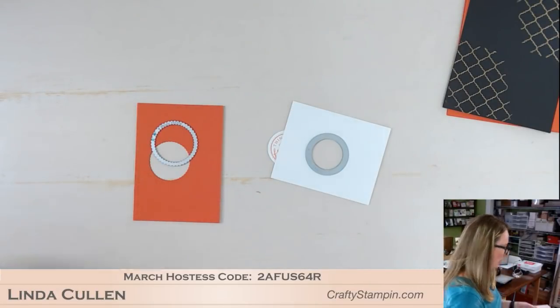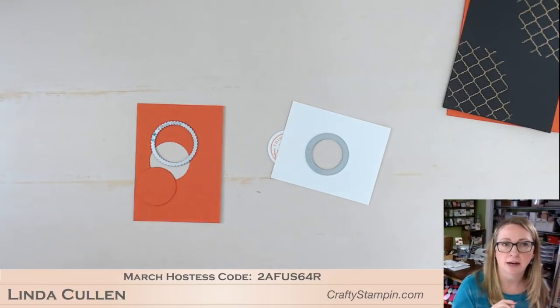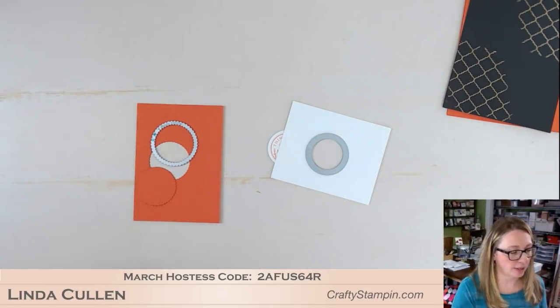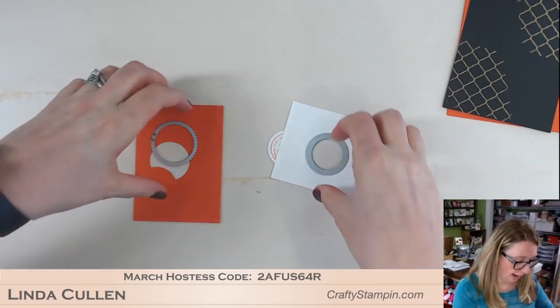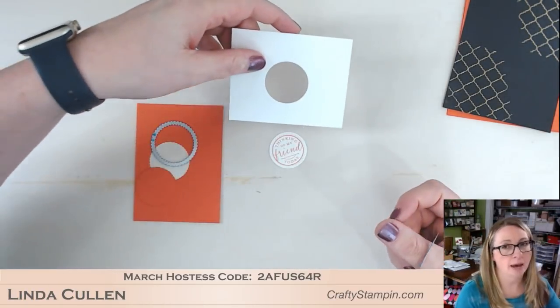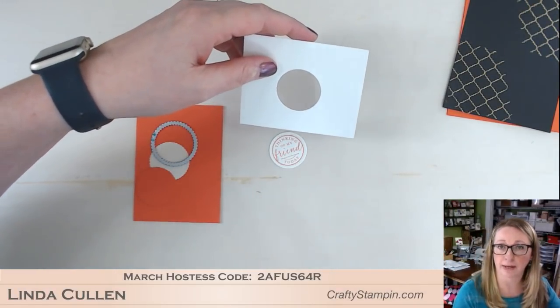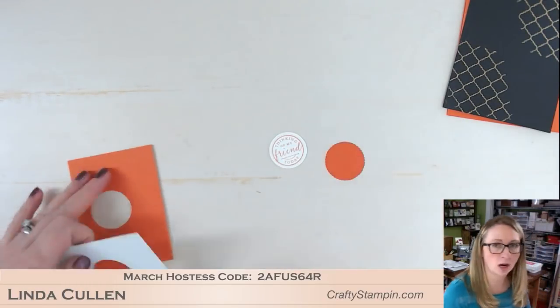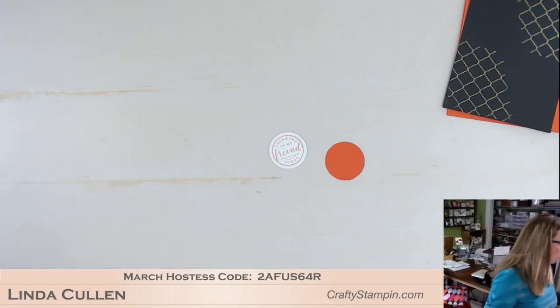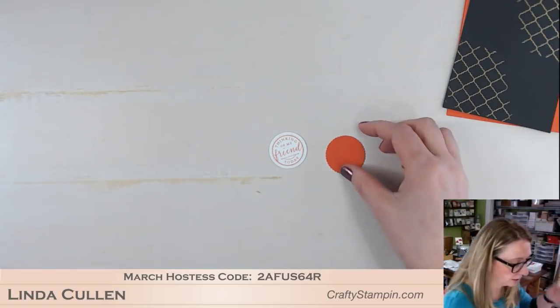Vicki just found out her Stamparatus is on the way! So if you were part of the second ordering, those Stamparatuses are going into your shopping carts now. Make sure you do not delete that shopping cart and do not delete the Stamparatus out of your shopping cart. Those are starting to go out to people — it's really exciting for everybody.